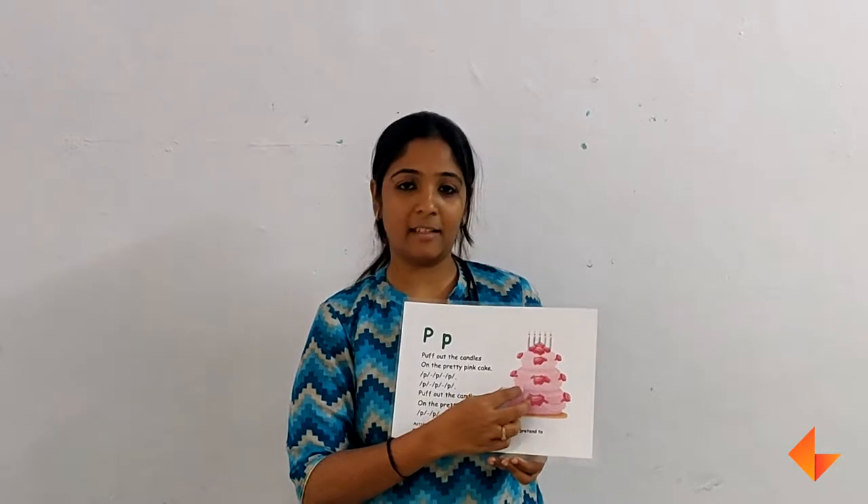They might respond saying they see a cake, they see some candles. Ask them which colour is the cake. They will say pink. Discuss more about the picture.